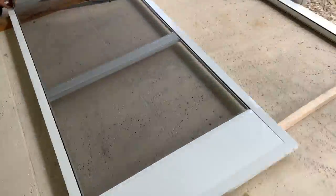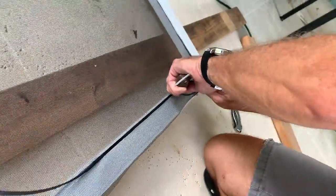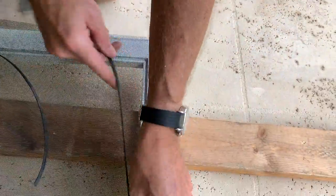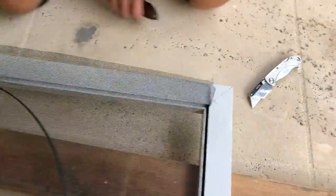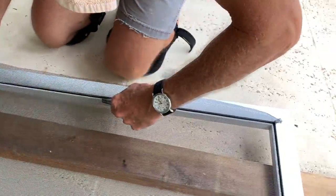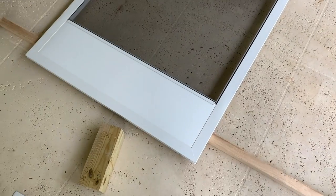Now that the sides and top are connected, all we have to do is put the screen back in. We lay it out and use our spline roller to push the spline in and attach it, then cut off the little edges. Pull it through that channel and make sure it's nice and tight. At the top we had some extra screen since we took off a couple of inches, so we trim the sides. Now we should have a beautiful custom-made screen door.